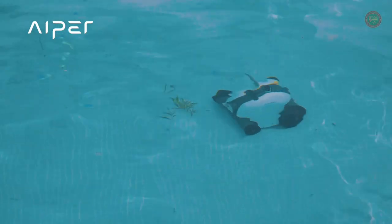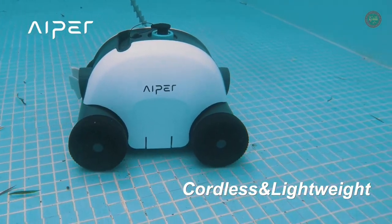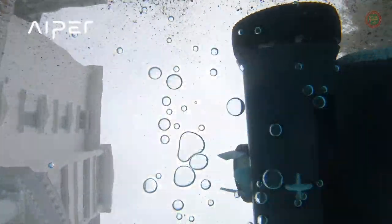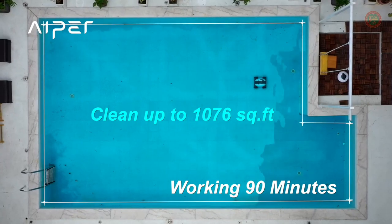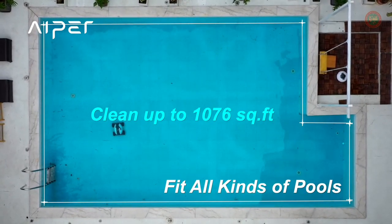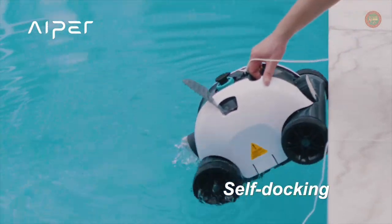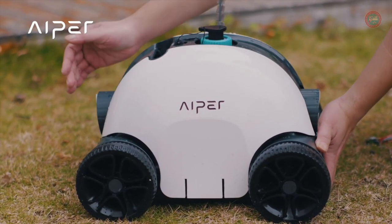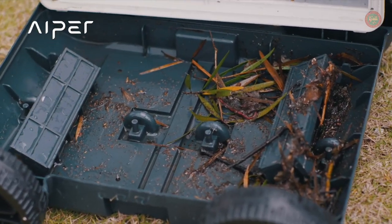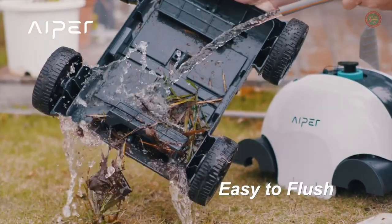With its powerful dual-drive motors at 50 watts, the Seagull 1000 Pool Cleaner can effortlessly traverse the pool bottom at a speed of 52.5 feet — in other words, 16 meters per minute. Equipped with two wider suction nozzles, 5.5 inches by 1 inch, the Seagull 1000 Pool Vacuum pulls in all kinds of matter, from debris to insects, and small stones to leaves up to 5.5 inches wide.